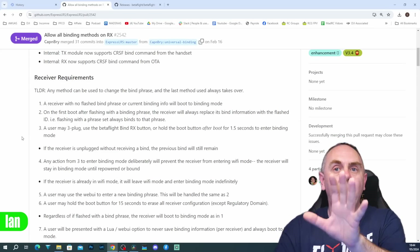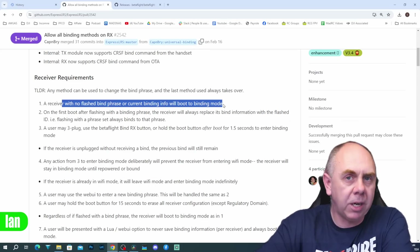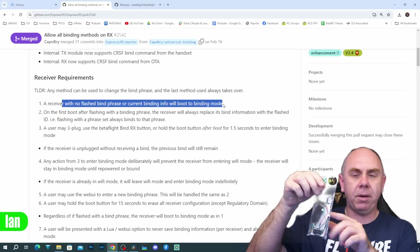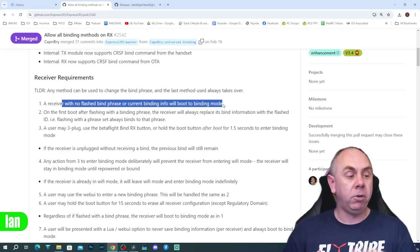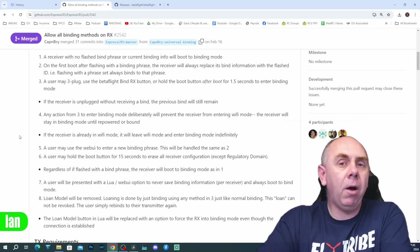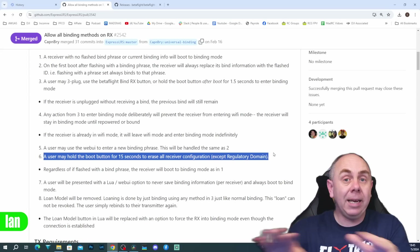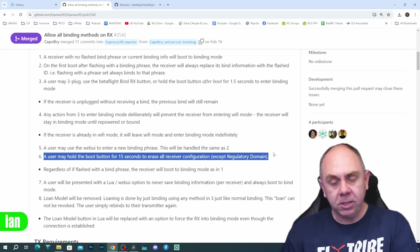A receiver with no flashed binding phrase or current binding info will boot into binding mode. So if you get a new receiver and update the firmware — either via Betaflight passthrough or using a UART adapter like this one from RadioMaster — as long as it's never been bound before it'll reboot into binding mode, you tell your transmitter to bind, it connects, and it's ready to go. Also, holding the boot button for 15 seconds will erase all receiver configuration including binding info — a full factory reset you can do in the field.